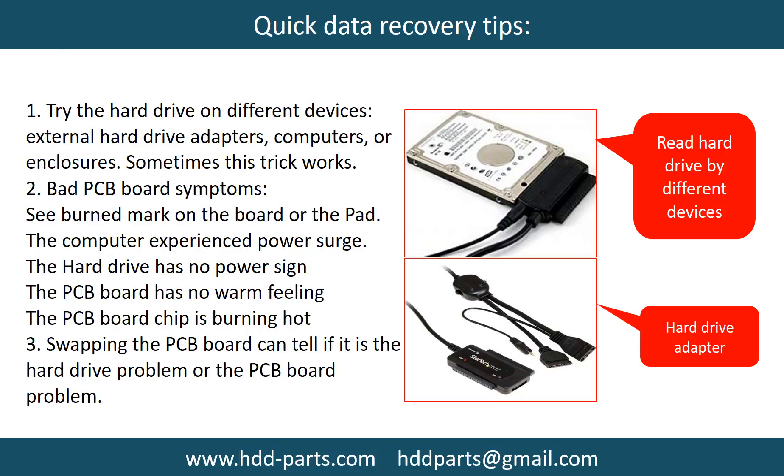There are some simple ways to recover data from a hard drive. One of them is to try to read the hard drive using different devices, like different external hardware adapters, computers, or enclosures. Because different devices use different ways to read a hard drive, sometimes this trick works. Another way is swapping the hard drive PCB board. Swapping the PCB board can fix problems caused by the PCB board, and it is way cheaper than sending the hard drive to a data recovery firm.